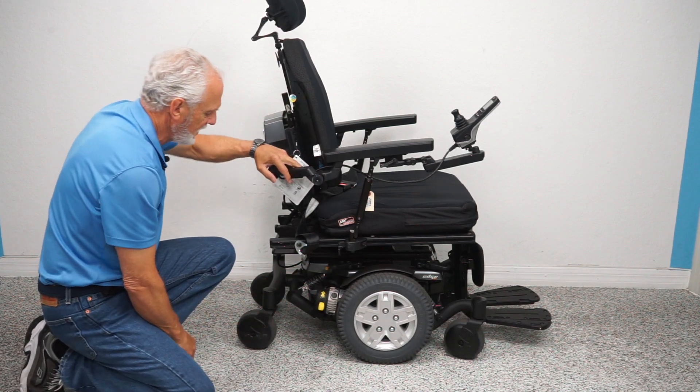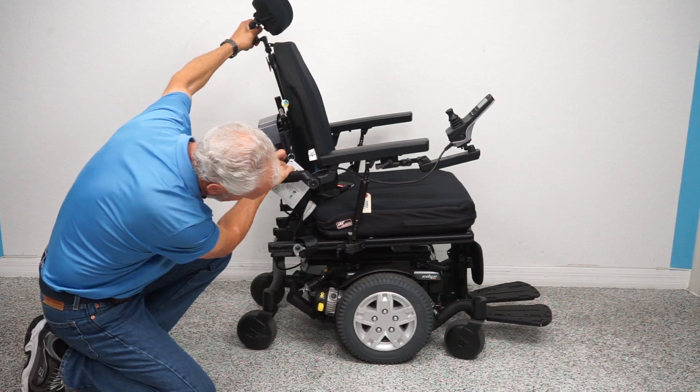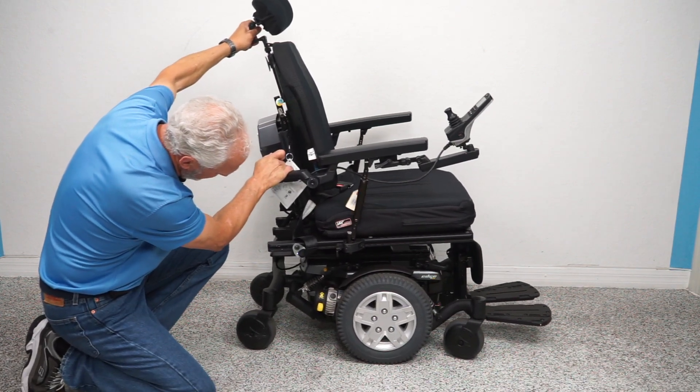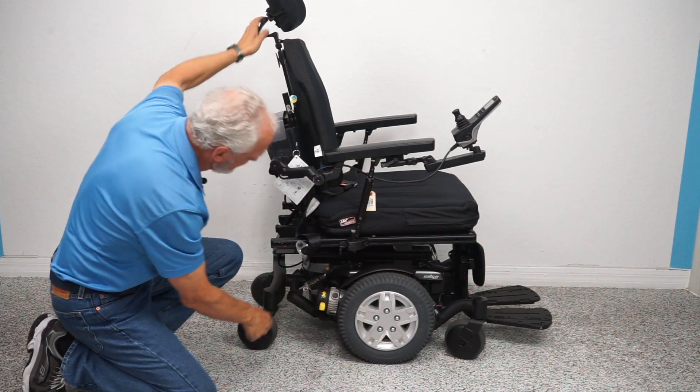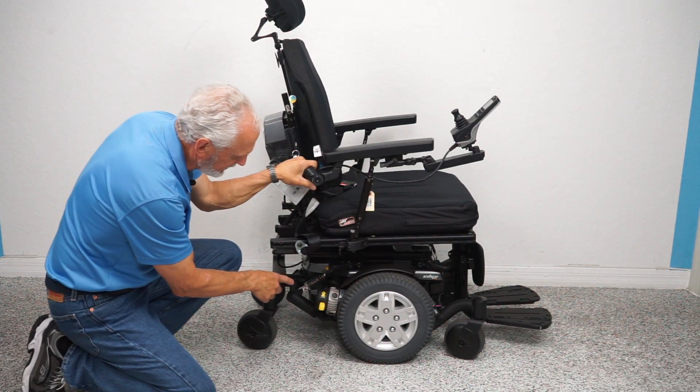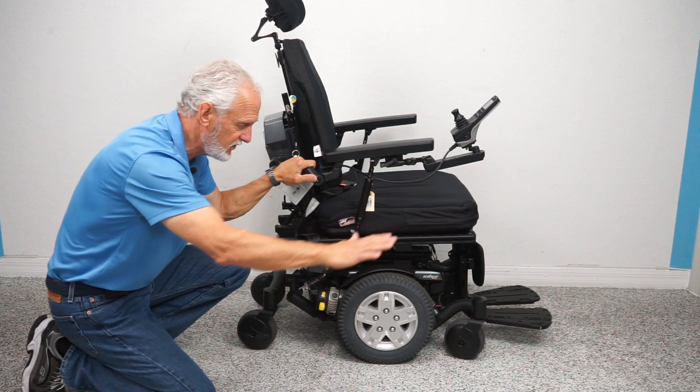You can see the suspension in the back of the chair. You have this suspension all the way around — four of these suspension units. With this type of suspension and the weight of the chair and user, this chair will give you a really smooth ride.